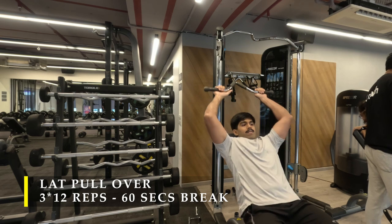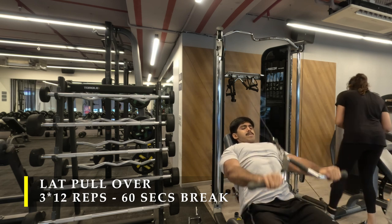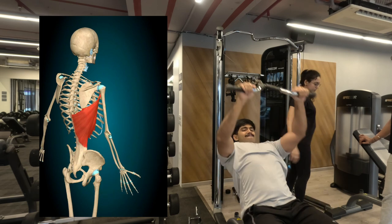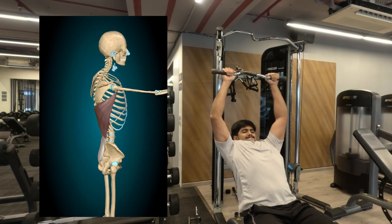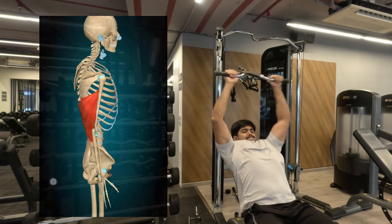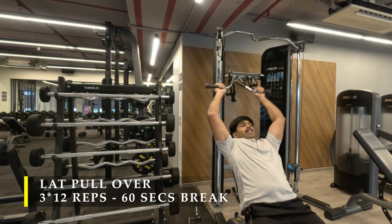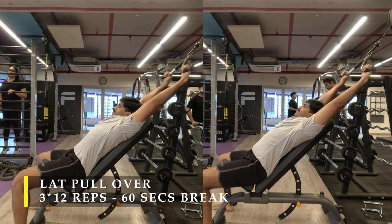For my last lat-based exercise I am going to do lat pullovers — we've done these in previous videos too. I love this exercise; it gives me a lot of lat activation in terms of the stretch. Again here is the anatomical view: as my elbows move away from my body my lat stretches, and as I bring my elbows back over towards my body my lat gets maximum contraction. I try to choose every exercise to be as anatomically appropriate as possible to get the maximum out of it, and I believe this is one of the great lat exercises.